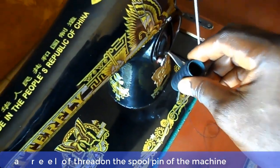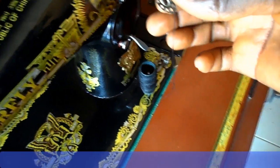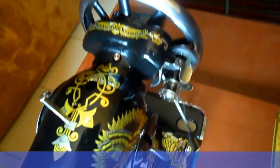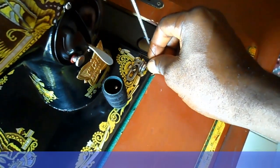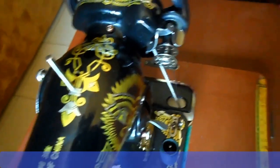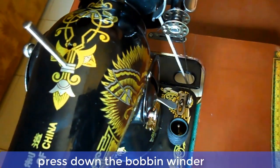Place a reel of thread on the spool pin on the machine bed. Now pass the free end of the thread through the bobbin winder guide. Now press down the bobbin winder release lever.